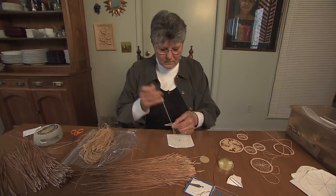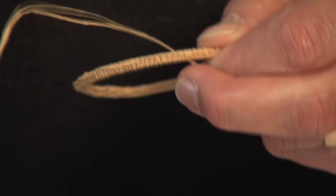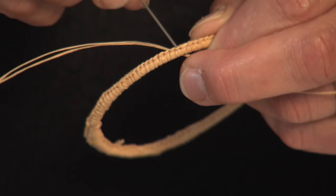I miss her. She has died now. And there are times that I get to a point where I want to do something with the pine needle baskets and I don't have her to ask. And so I do miss that.